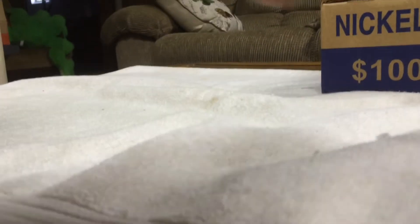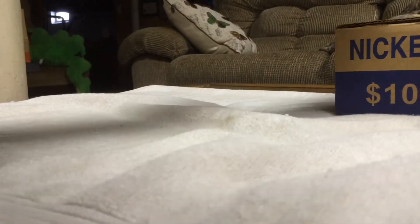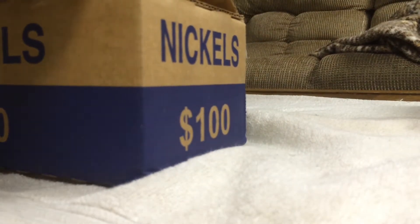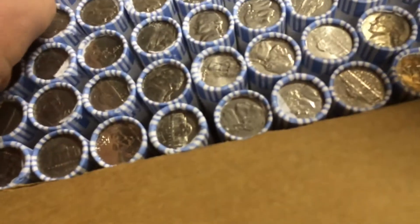Time for the nickels. Let's go ahead and open it up. Let's set this up first. Open — there's one side, there's the other. It looks nice. So let's start the first roll.